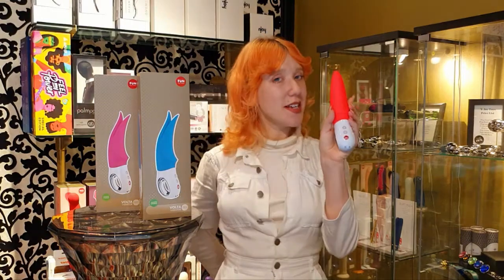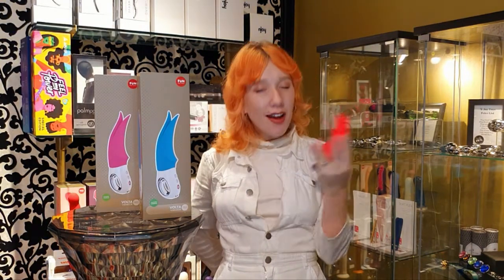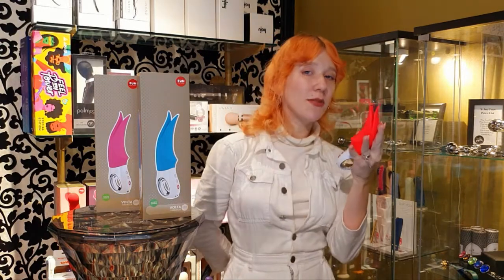I'm going to talk to you about Fun Factory's Volta. You're probably already looking at this toy, trying to figure out how it is that you might go about exploring it. That's kind of the beautiful intention of the Volta already — it keeps that spectrum open.